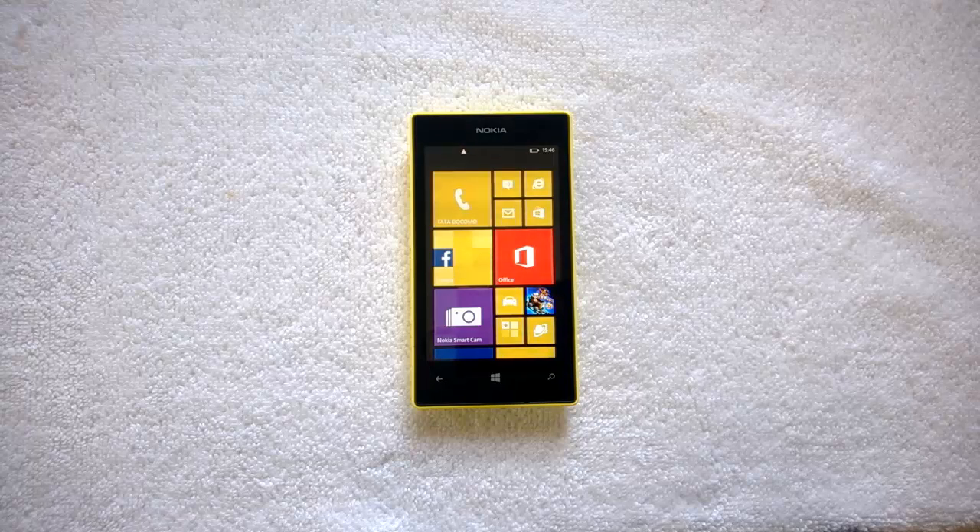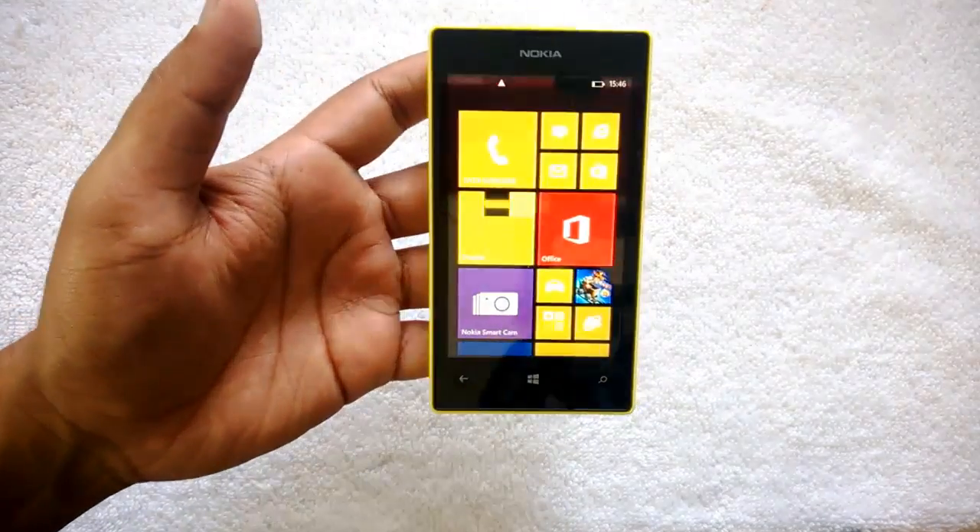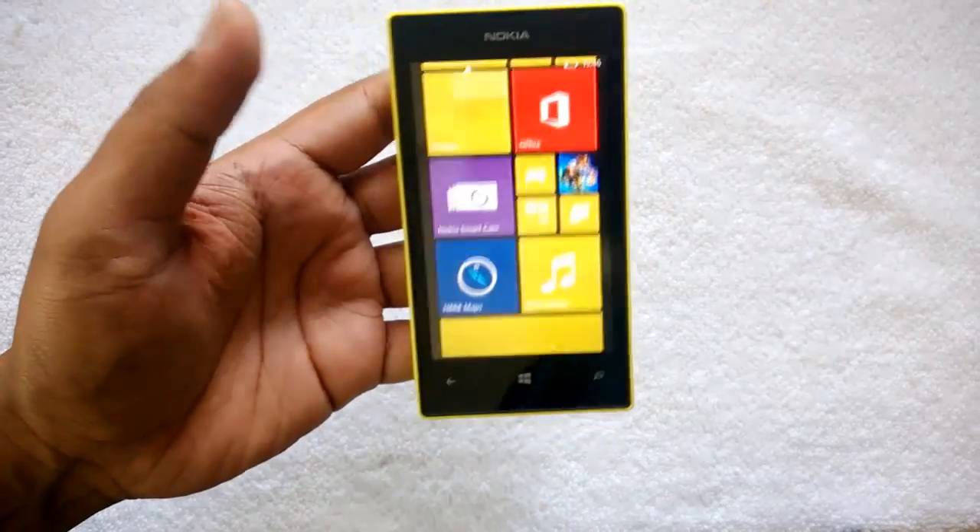Hey guys, this is normalfortechnique.com and let's see how to enable the double tap to wake feature on your Nokia Lumia 525. This is a brand new 525 and this feature of double tap to wake is available on the 525.